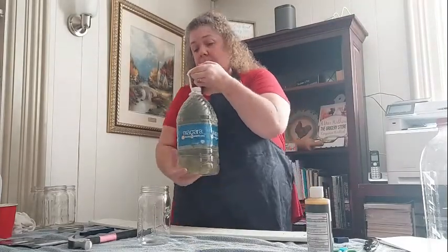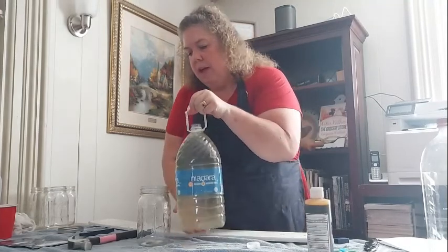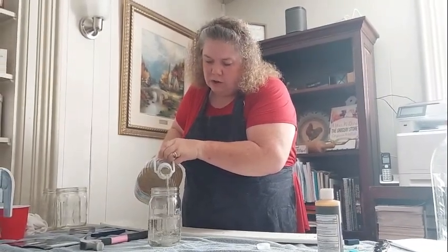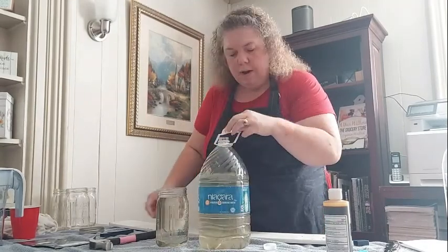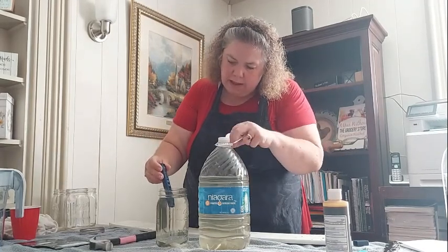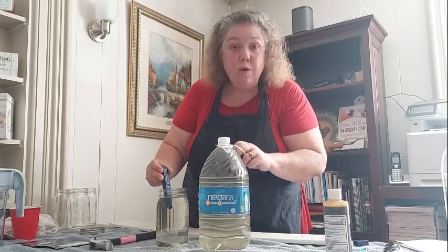So I'm going to take some pond water — my husband was good enough to walk down to the pond and get this for me — and I'm going to pour some into a one-quart jar as our comparison and test jar. I have a little device here which measures total dissolved solids, and in the pond water the total dissolved solids are 215.